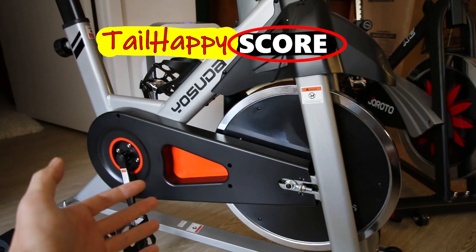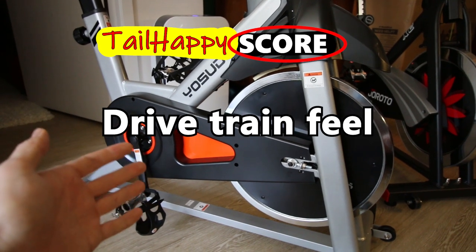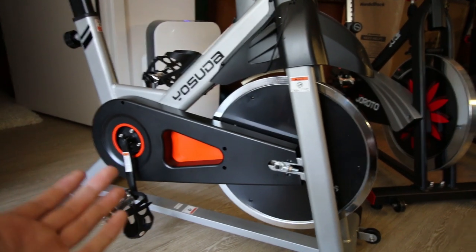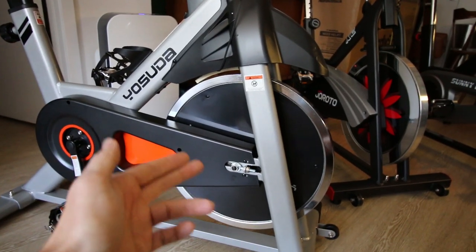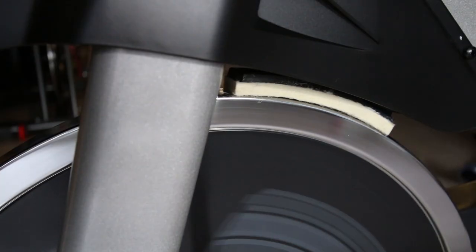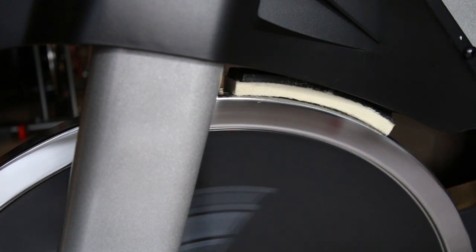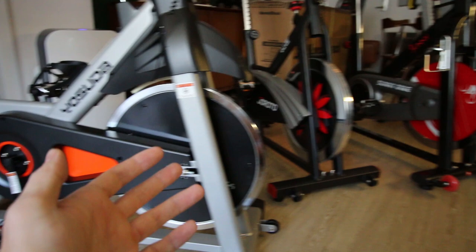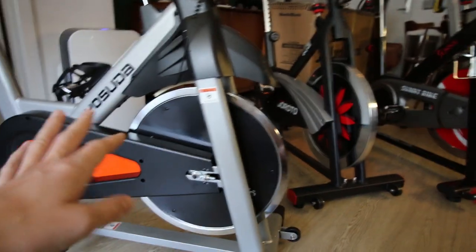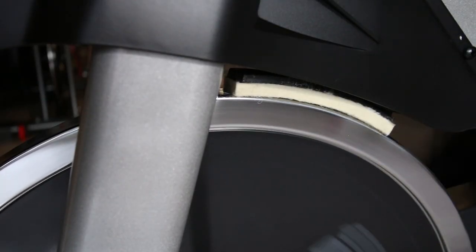Let's dive into the first category of the Tail Happy score: drivetrain feel — how does the drivetrain on the bike actually feel to ride. The flywheel mass is listed at 35 pounds, however this drivetrain is not the smoothest feeling of the bikes I have compared.